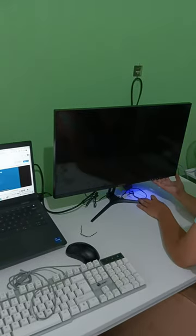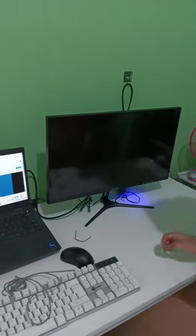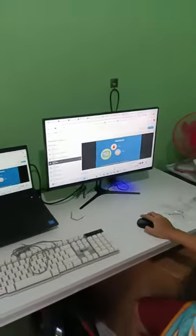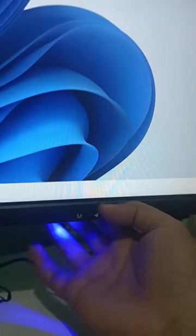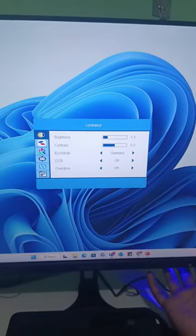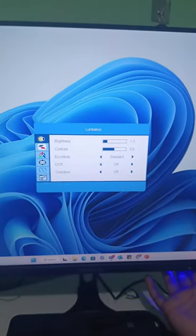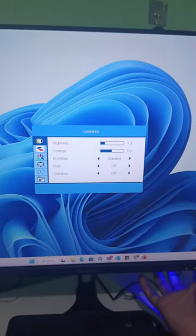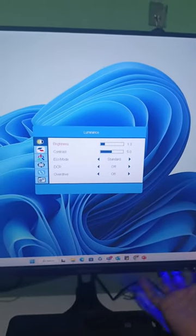Now let me open the monitor — and there you go. The control buttons are conveniently located at the bottom right corner of the monitor, allowing for easy navigation through the menu options. Adjusting settings and customizing your display has never been simpler.